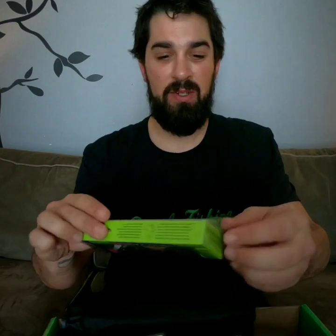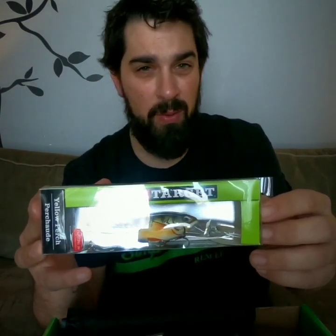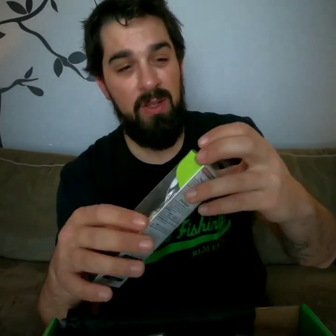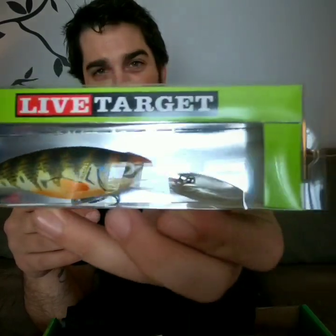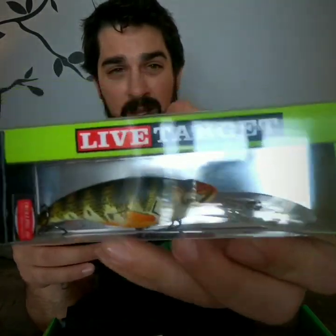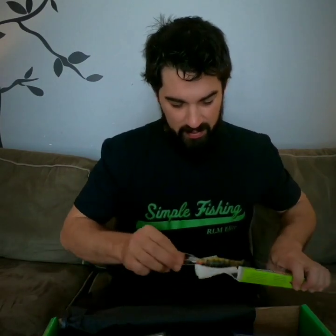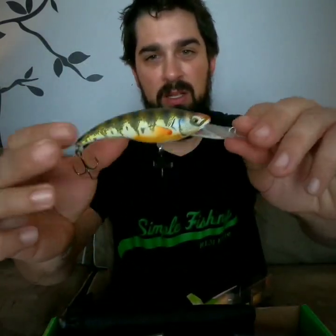Diving into the lures — first off we have the Live Target Yellow Perch. This thing is a great bait, it dives about 8 to 10 feet and it's about 3 and 5/8 inches long, so you're gonna be able to catch some nice big walleye with this. You might even find a surprise pike. They've got a nice rattle, nice big beak, and the beauty thing about Live Target is the detail — look at that paint job, it's just flawless.